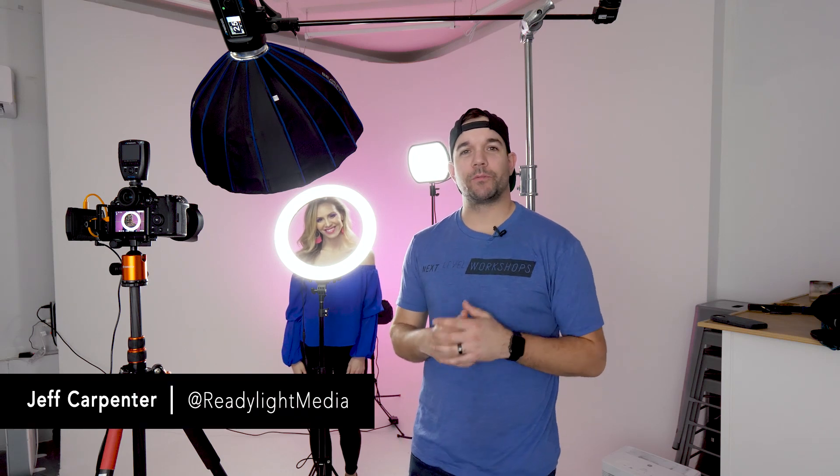What's going on guys? I'm Jeff Carpenter with Ready Light Media. I'm in the studio today with my friend Cheryl Brehm and we are balancing strobes with constant light.